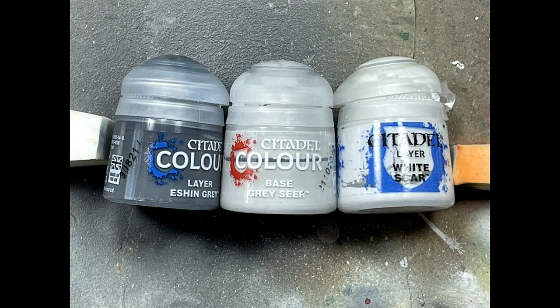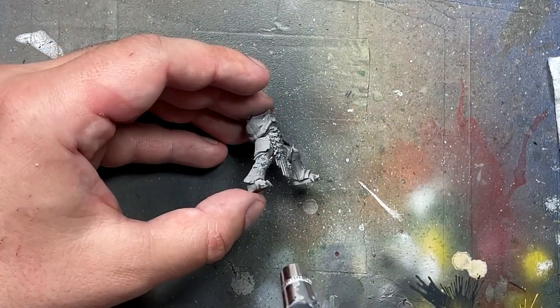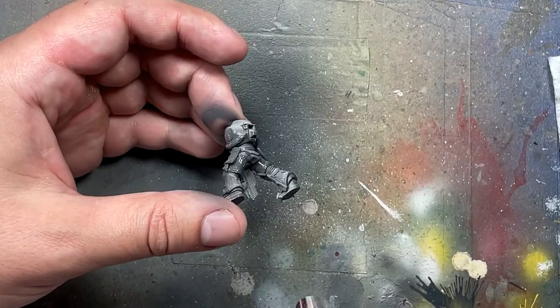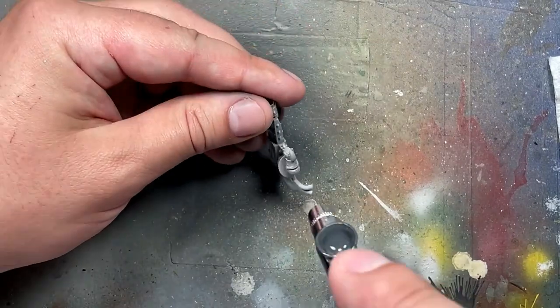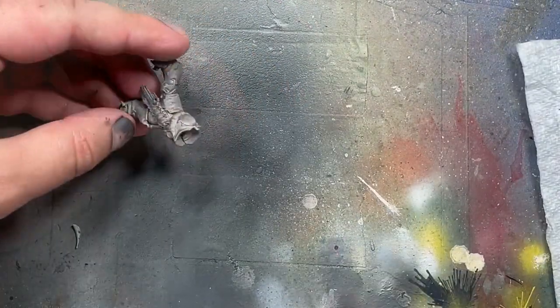Now for actual painting — well, not really. This is the pre-coating. I'm going to start off with Eshin Grey, Greyseer, and White Scar White. The dark color goes from the underside with an airbrush, the bright color comes from above with an airbrush, and then I use White Scar White as a dry brush to pick out all the edges and details scattered throughout, because there are a lot here.